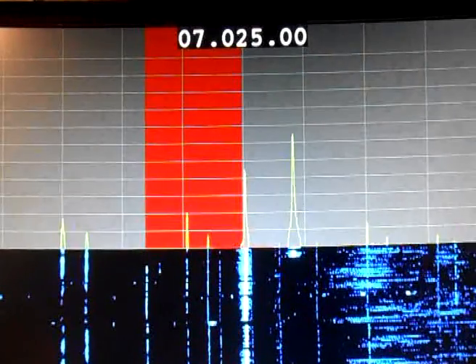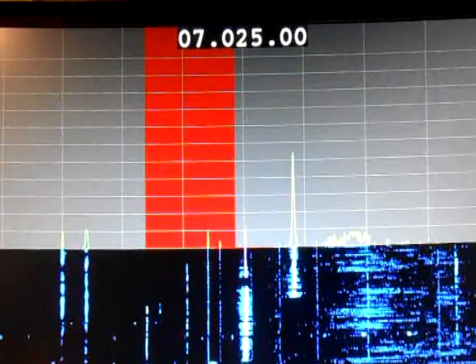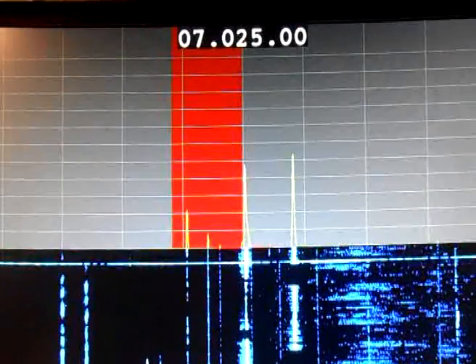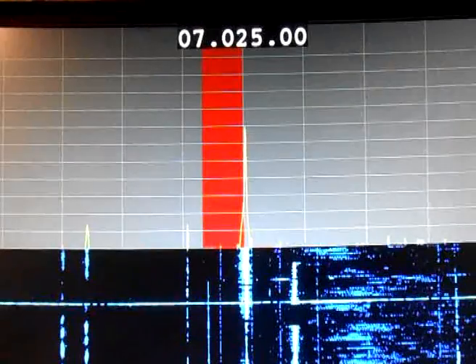And that's the lower sideband. Again we reduce the bandwidth — I'm sorry, that's the low cut — reduce the high frequency, you see the bandwidth comes down, and back up again.